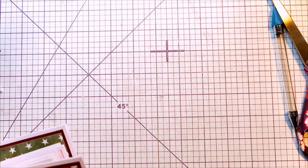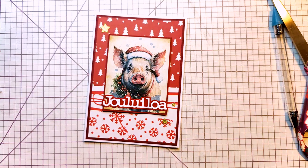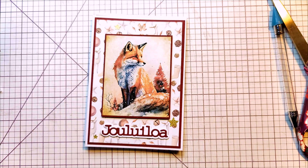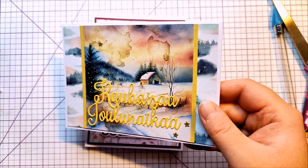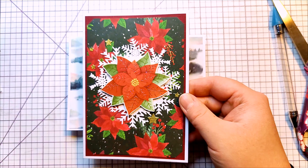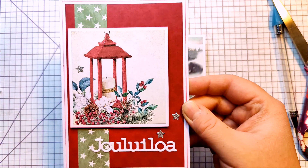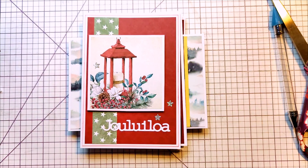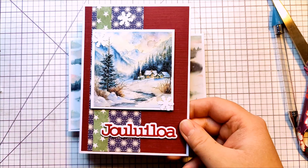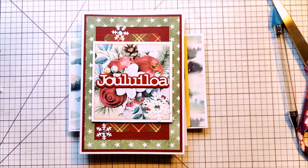I thought I was done, but I decided I didn't really flip through the cards as I should, so here's one last look at the cards. I'm really happy that you decided to join me and spend some time looking at the cards I made. If you liked this video, please give it a thumbs up and perhaps subscribe to my channel if you haven't yet, so you can see what I come up with next — I think that's going to be a whole load of cards. Thanks for watching and I'll see you next time. Bye-bye!